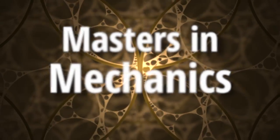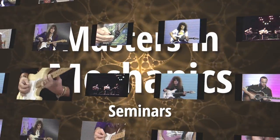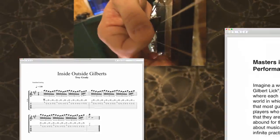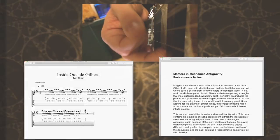Masters in Mechanics is our advanced seminar series, tackling topics that merge the musical with the mechanical. If Cracking the Code is an awesome field trip through guitar history, Masters in Mechanics is the 300-level guitar class you've always wanted to take. Each month, we deliver over an hour of new investigation, plus a wealth of additional material — slow-motion clips, tablature, performance notes — on topics that go well beyond what you'll find in the Season Pass.